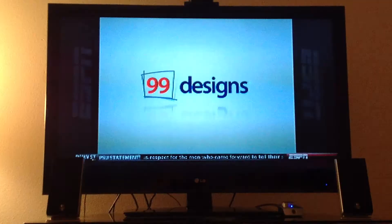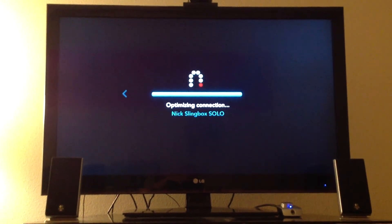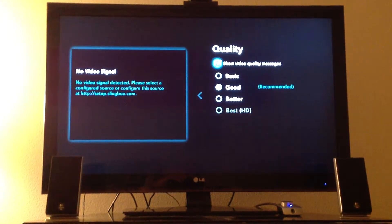I'm going to bump it back up to the middle — better. It buffers a lot. Maybe it's just because my 6 megs isn't enough. I know minimum is 2 megs, which I'm way above that. So sometimes it has been pretty rough, airing out switching between qualities.